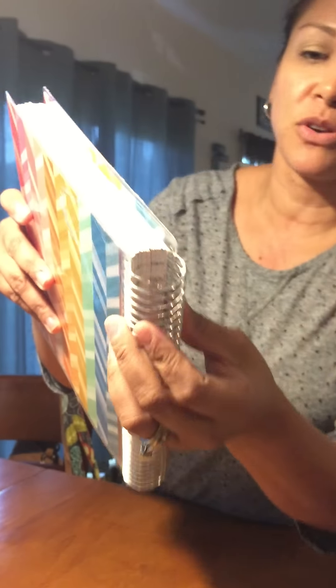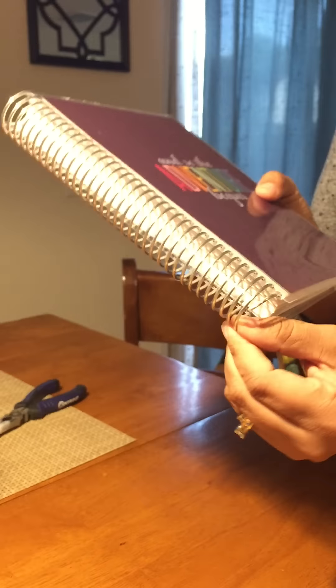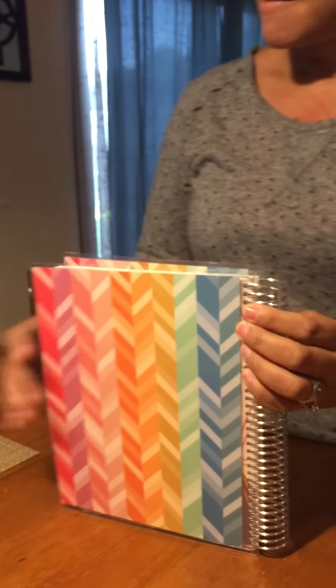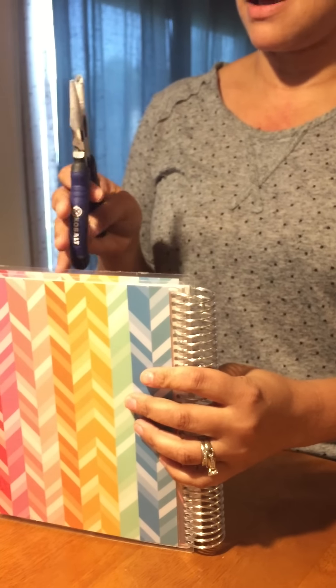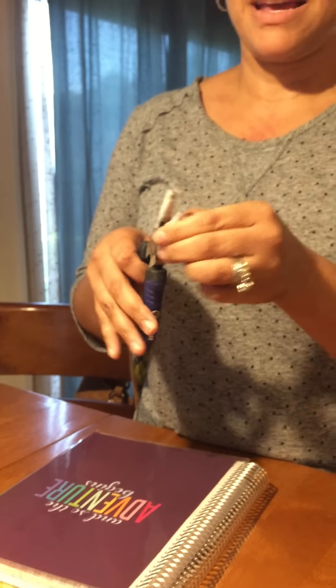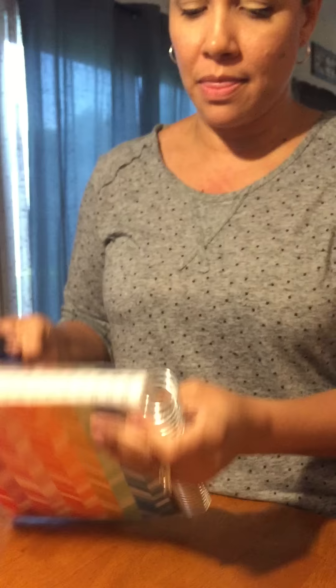I'm going to attempt to show you how to fix your coil if it looks like that. This is the top of my horizontal — I already did the bottom, but I think I'm going to have to go back and do some adjustments there. So what you'll need is some needle nose pliers. Mine are wrapped in tape because I don't have the ones that come with the silicone on them.